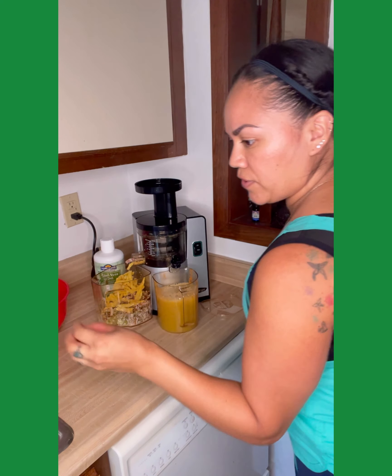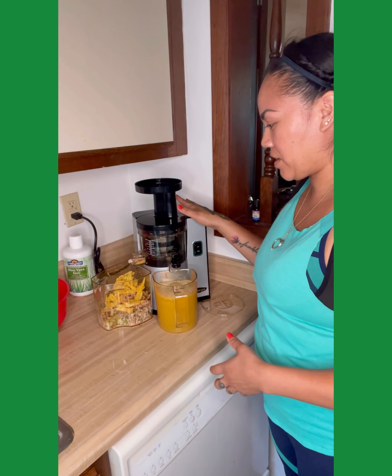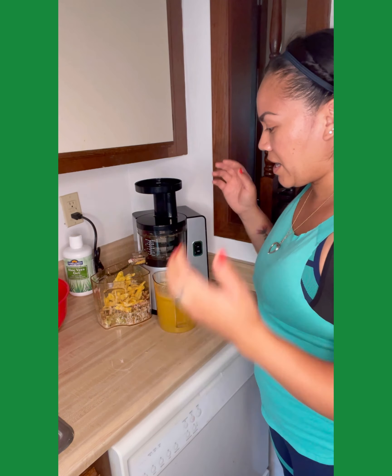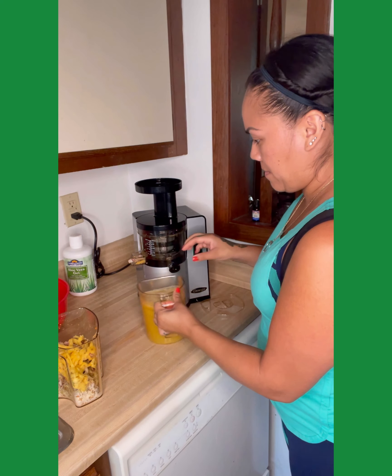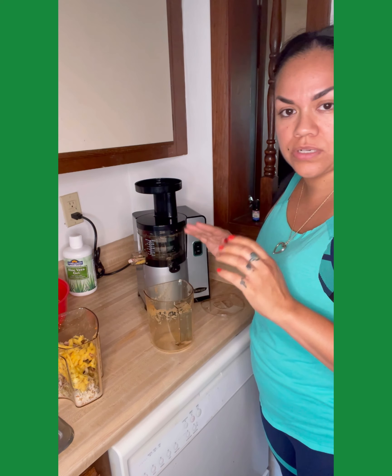Now I'm going to let it run for just a few more seconds to get anything left over, because it's still pushing pulp out. Then that'll be our first use. If you wanted to, you could just run it right through there, but I'm going to toss this pulp out — you don't want to give some of these to your dogs. Then I'm going to pour it into my juice, mix it up, and jar them up. I'm going to clean it and let you guys watch so you can see how to clean it.